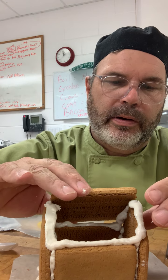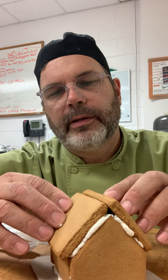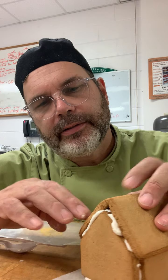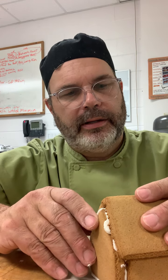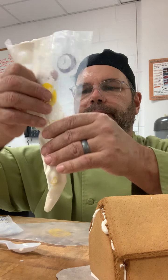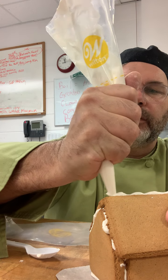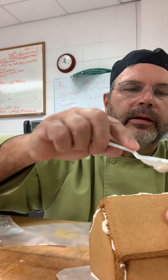We're going to have to stick this on here. Turn it around and put the other side on, just like this. Now let's hold that in place for a second because it might slide on us. Let's put some icing right across the top of it so that it'll stick together, just like this. Now let's take our spoon and just glue it together.